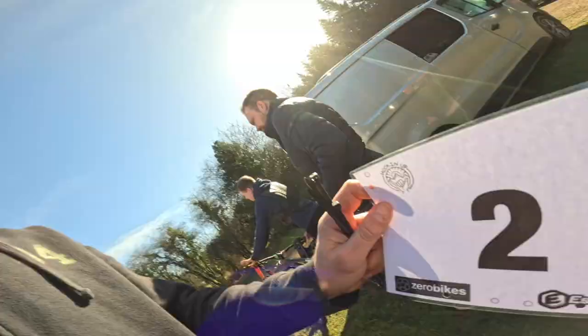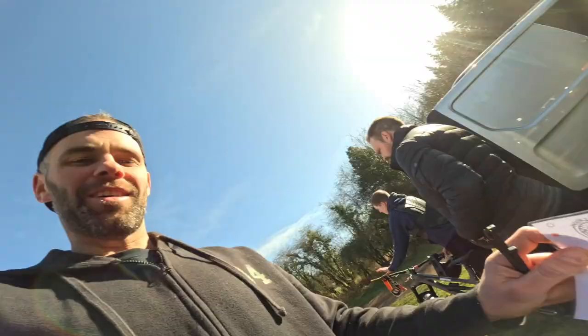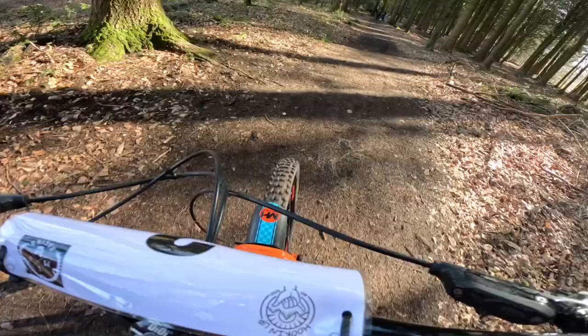Let's get changed, signed on and check it out. We've got our number board — number two today, which I'm happy about. I hate having number one to be honest. Put it on the bike and let's go practice. The sun is out, which makes a change.